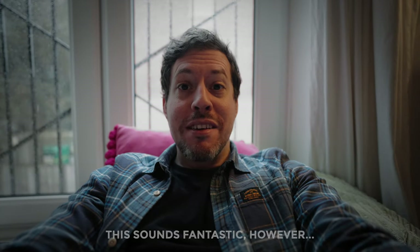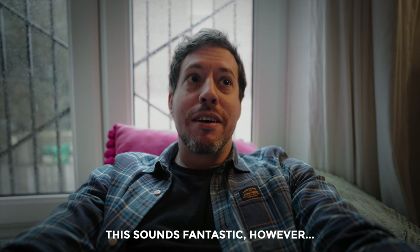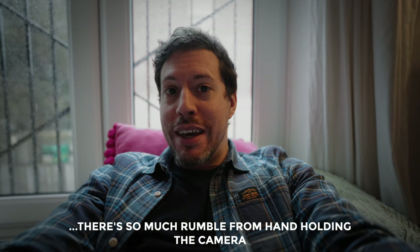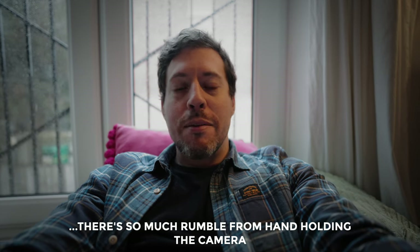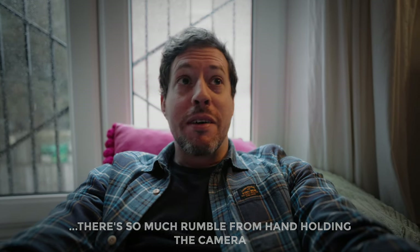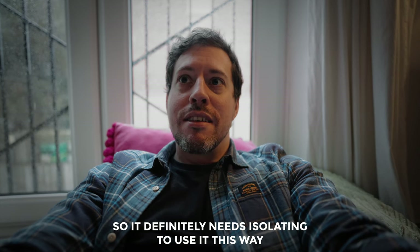I've just mounted the X8 on top of my camera as an on-camera mic, which admittedly is kind of overkill — having 32-bit recording and stereo mics — but you could do it. I've got it mounted using a ball head and just wanted to see what it sounded like.